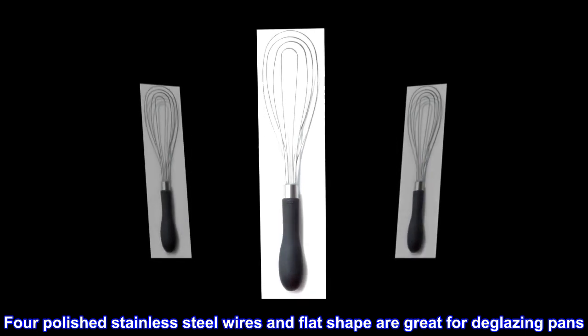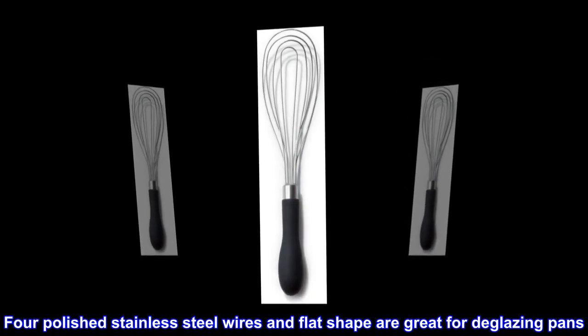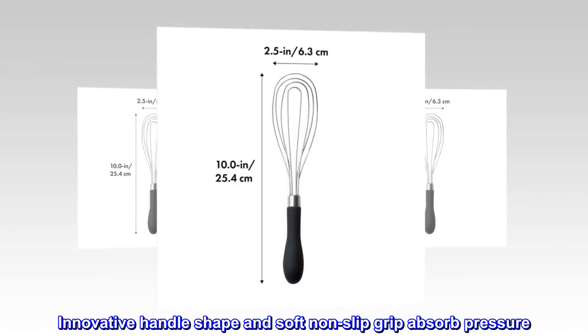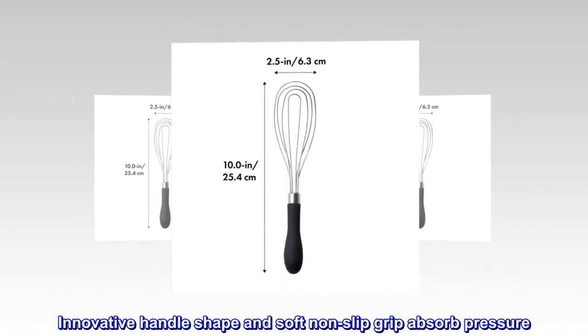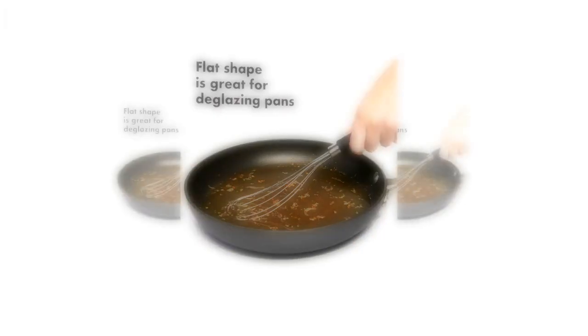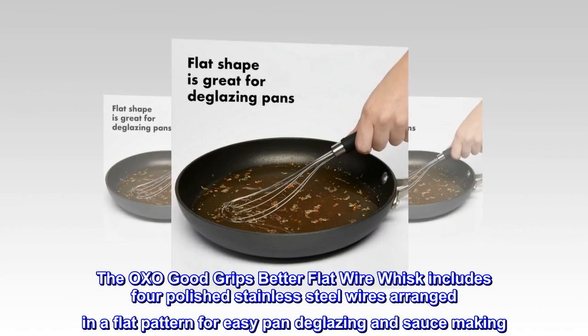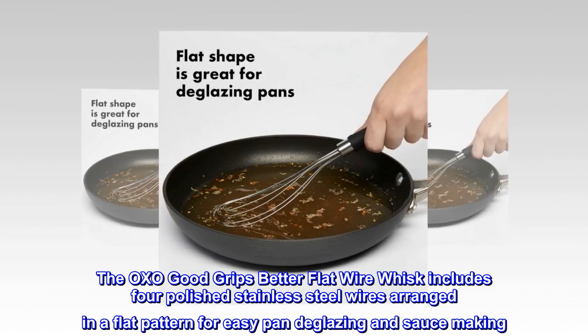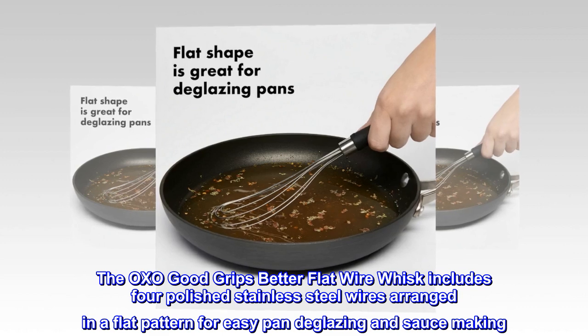The OXO Good Grips Better Flat Wire Whisk includes four polished stainless steel wires arranged in a flat pattern for easy pan deglazing and sauce making. The flat shape is great for deglazing pans, with 10 inches for a long reach.